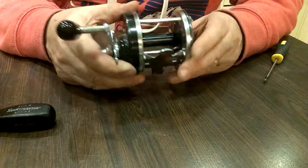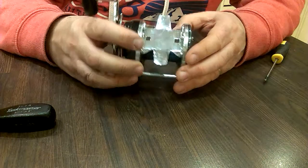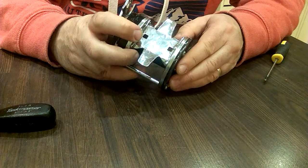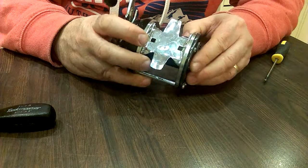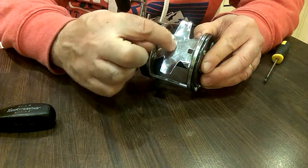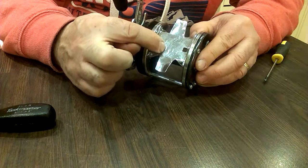Incidentally, this reel was manufactured in December 1972. With most Abus reels from the early 70s onwards, they have a number printed and stamped into the reel seat here.